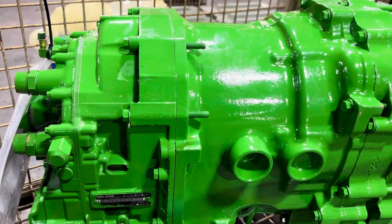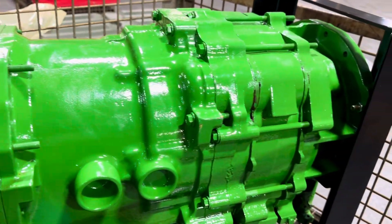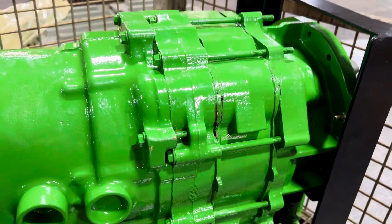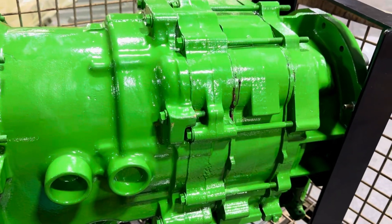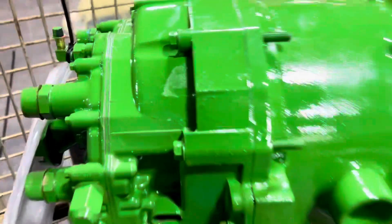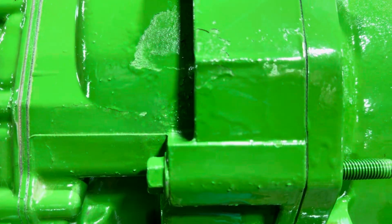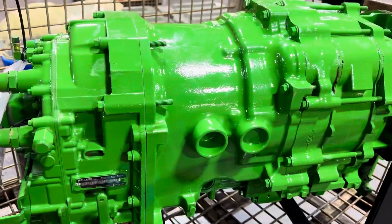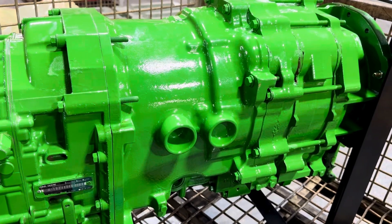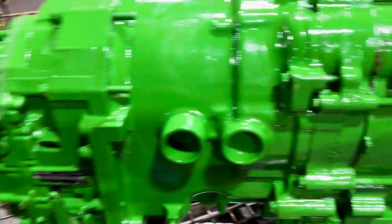So it's fully disassembled all the way down to the individual part level. Everything is checked, everything is spec'd, and we replace or reassemble with all new wear parts. Here we're going to resurface the pump cover, and that's something you can do on your own if that's all you need. But unless you have a mechanical failure past the pump section, you don't need to buy a complete transmission — it's just too much.